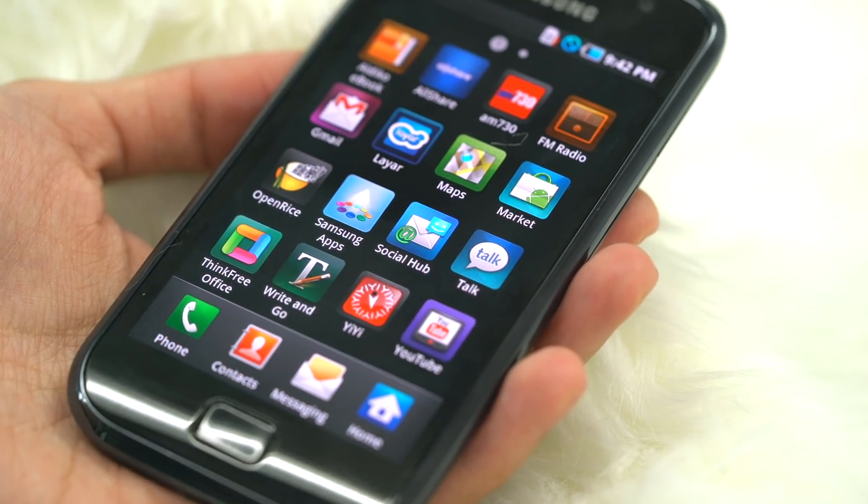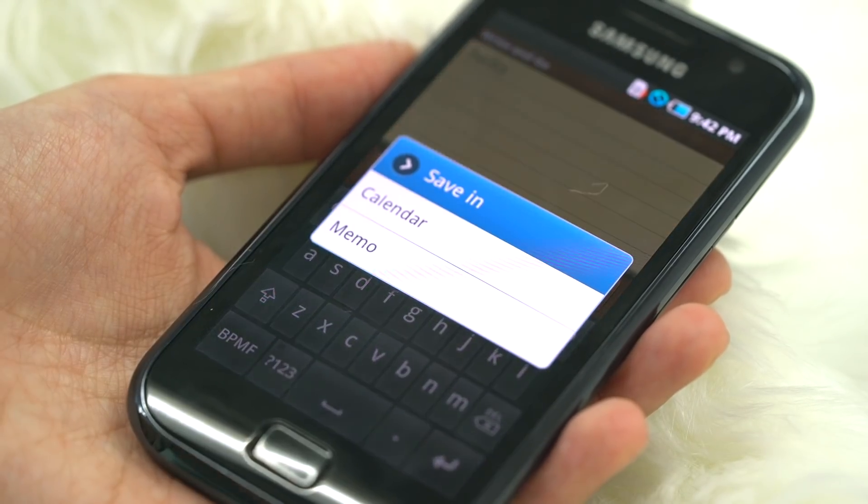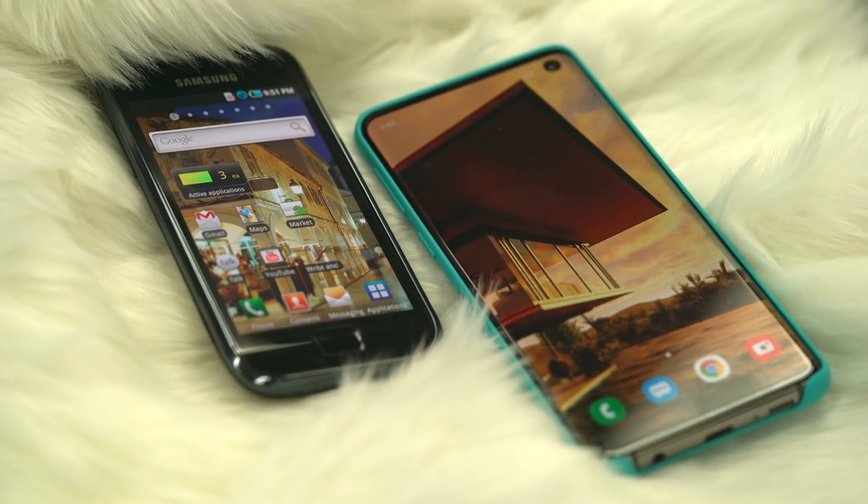When Samsung launched the original Galaxy S in 2010, it was just one of many Android phones at that time. And now, in 2019, almost a decade later, Samsung smartphones are now a household name and the number one shipped smartphone brand in the world. To get there, Samsung has really had to push the boundaries of what's possible in the world of tech, and over many years we have covered them and seen them introduce new and innovative features via their popular Galaxy S line.